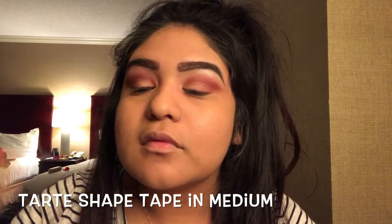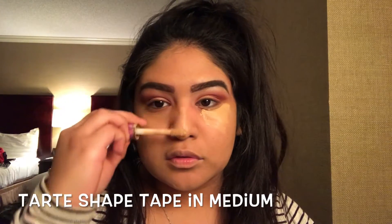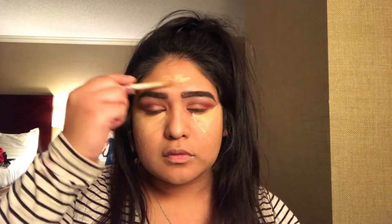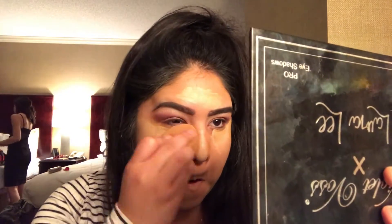Using my all-time favorite concealer, I'm going to apply that under my eyes, on the bridge of my nose, on my chin, and also on my forehead. Then we're going to use the same Real Techniques blending sponge to blend it all out into our skin.